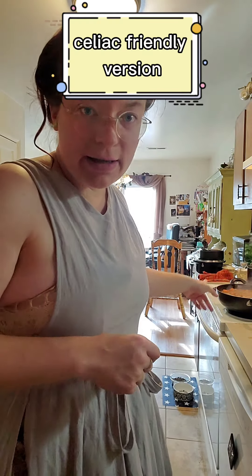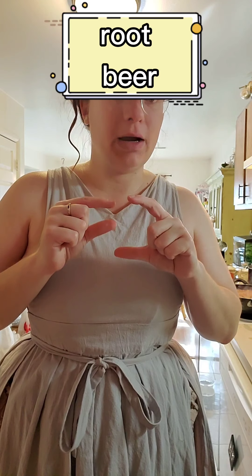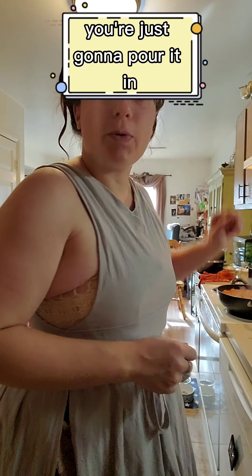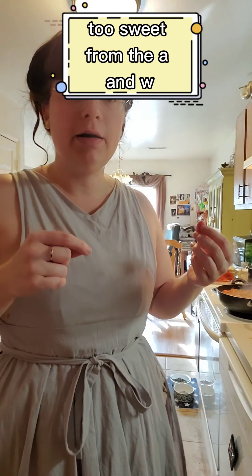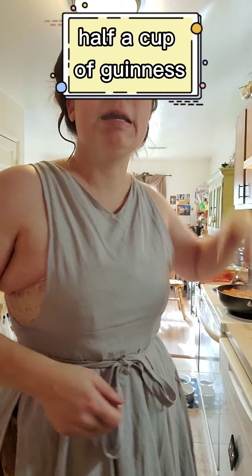For the celiac-friendly version, since no Guinness is gluten-free, for that whole cup I do: half a cup of water, a quarter cup of beef broth, and a quarter cup of A&W root beer. You can also use Coke, Pepsi, Dr Pepper, or any other root beer. I picked A&W because it already has a little sweetness and creaminess to it, like Guinness has. Once it's all in, taste the liquid. I ended up adding about a quarter cup extra beef broth because it was a little too sweet from the A&W. If you're doing the water and Guinness version, you don't need to do that.